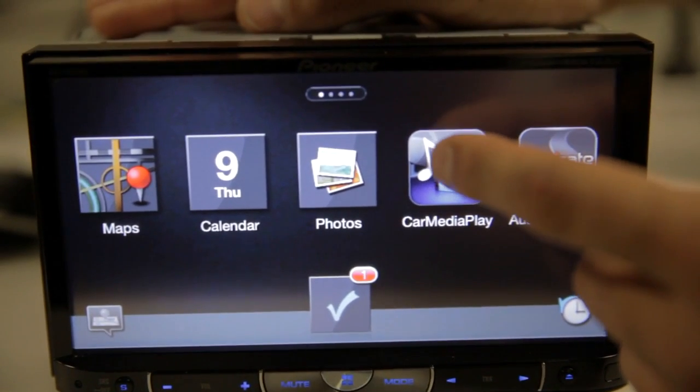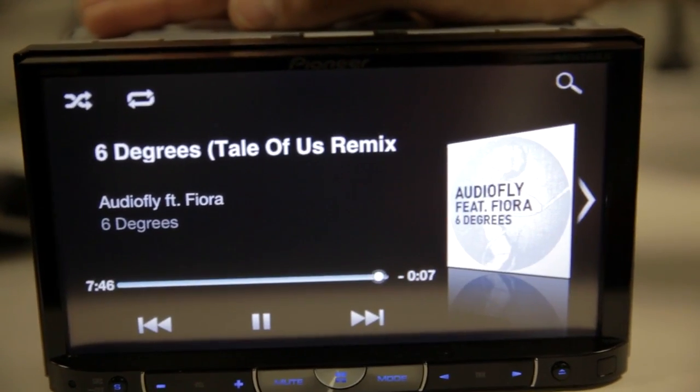To play music, make sure you've downloaded on your phone the Car Media Player app. That concludes the firmware upgrade procedure. If you are still unsure after watching this instructional video and performing the procedure yourself, please contact Pioneer Customer Service.